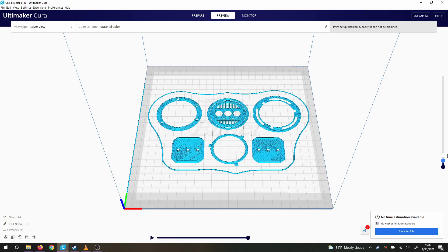Hey folks, so we're going to be printing and assembling the NIVU 3D Wiggle Lens.